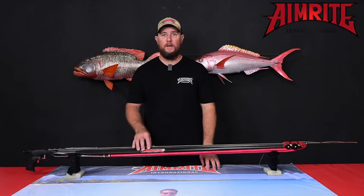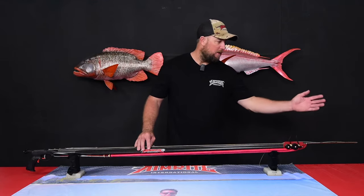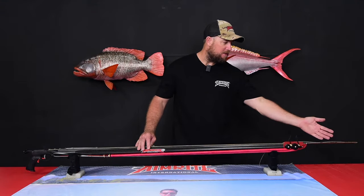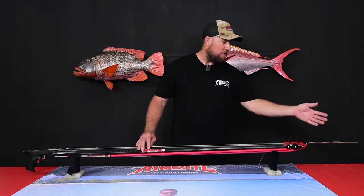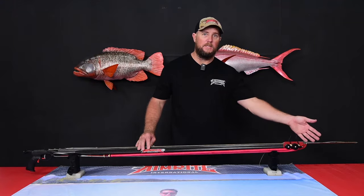You've selected the AimRight Vendetta Double Roller. The AimRight Vendetta Double Roller comes with an Italian made slip tip and threaded shaft. This combination is perfectly set up for blue water diving, chasing large pelagics such as Marlin.